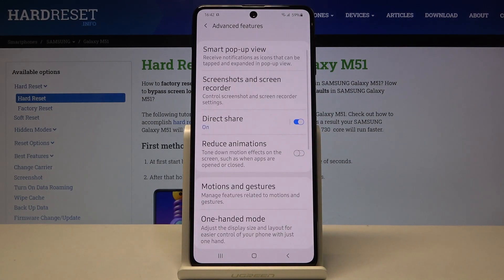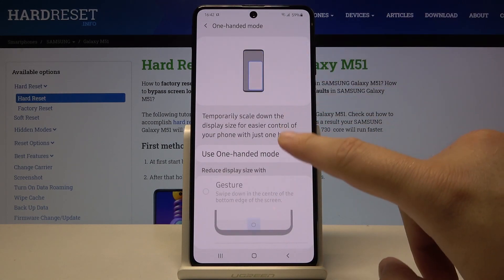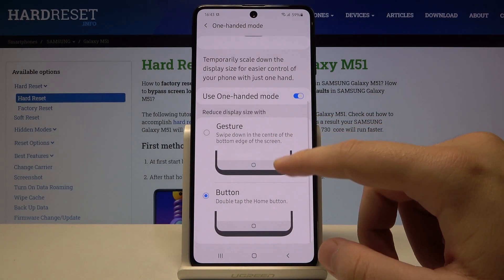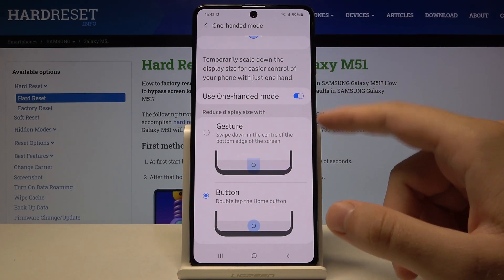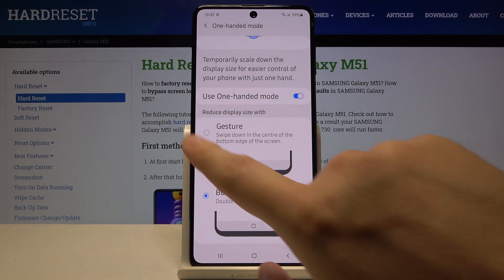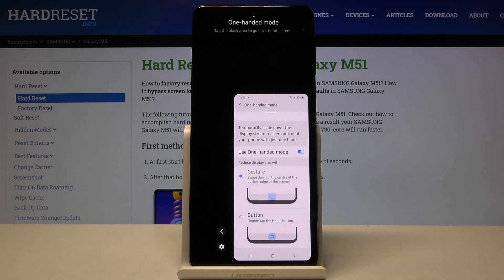Pick up the one-handed mode, click right here, and tap on the switcher to activate it. We have two ways to enter one-handed mode: with a gesture or the button.